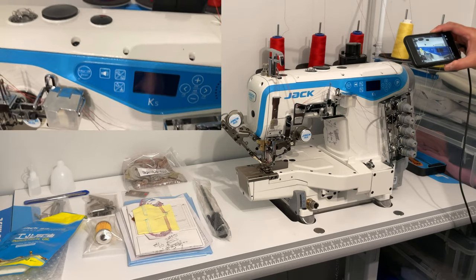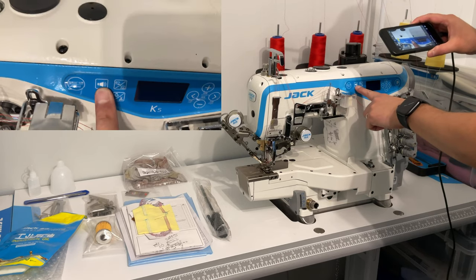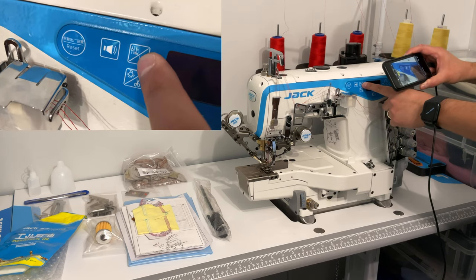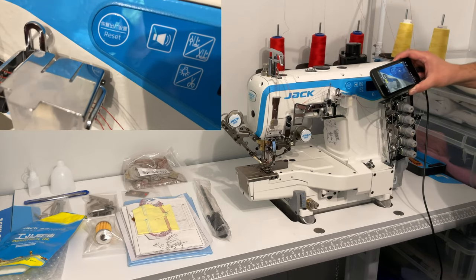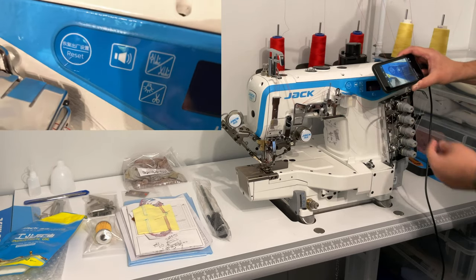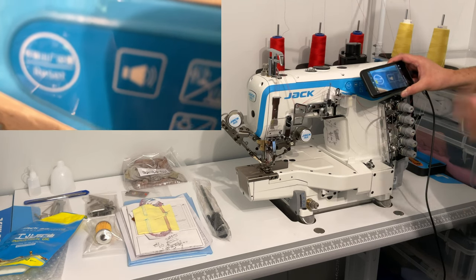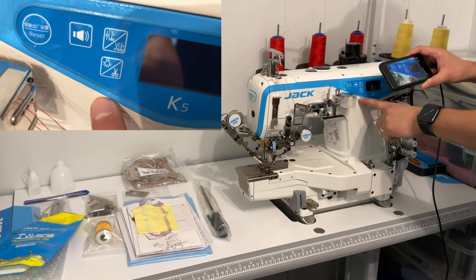On the panel you have a reset button, a volume button — because it gives you voice feedback when you're doing stuff — and the ability to automatically put the presser foot up whenever you stop, even in the middle of a seam. If you hold this button, it controls whether the presser foot raises whenever you cut the thread at the end of a seam, or whether you want to keep the presser foot down.